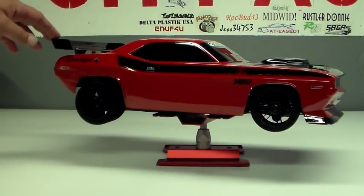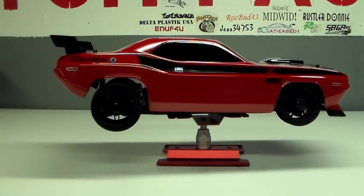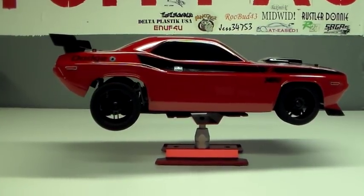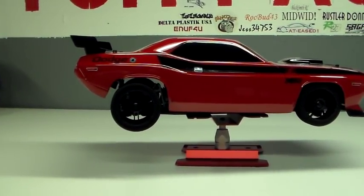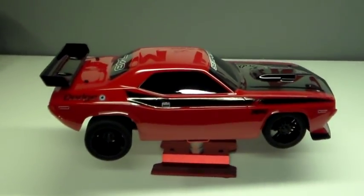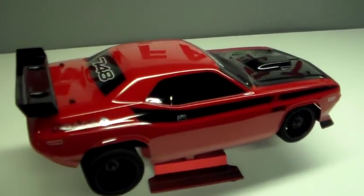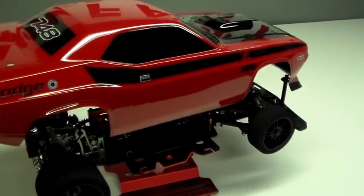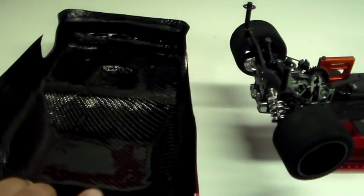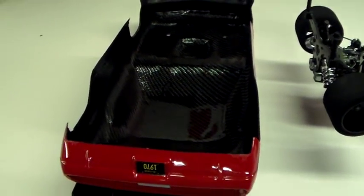We are running the John BSR drag foams for 1/10 scale. I pretty much did give them the works on this one. Went ahead and did the carbon fiber lining for them. The body is nice and rigid.